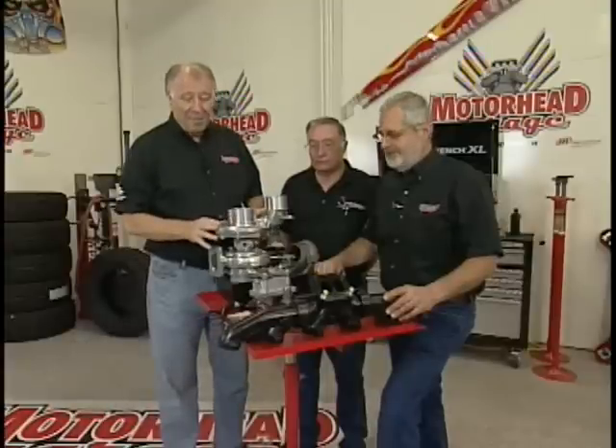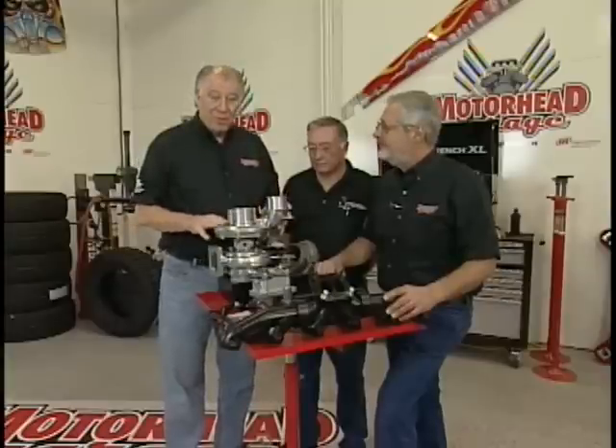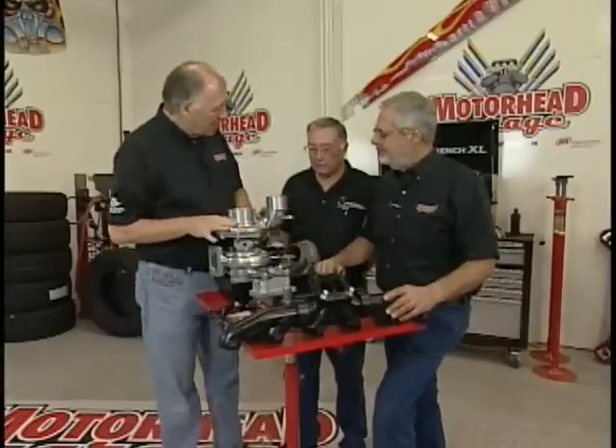Welcome back to Motorhead Garage. We've got a treat for you here. We've got Jim Blaylock here from Switchblade Turbochargers. He's brought in something brand new that he's been working on for five years. This is pretty unique. Jim, tell us a little bit about it.